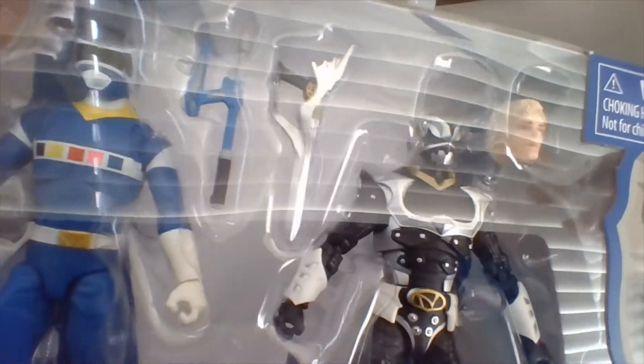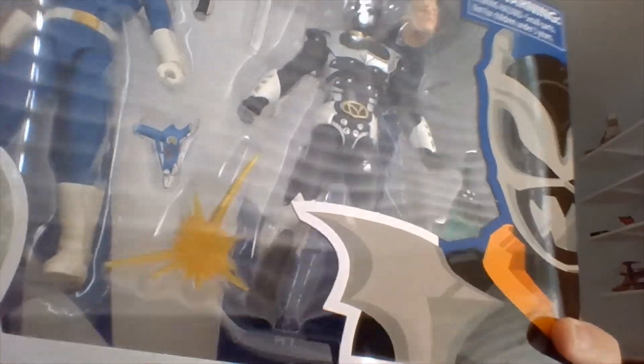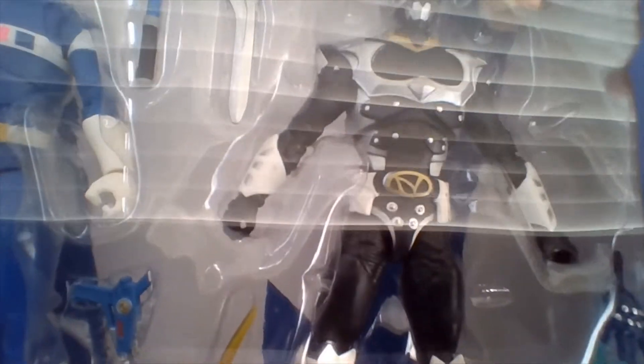So I have here a Power Rangers in Space Blue Ranger versus Psycho Silver 2-Pack, and we're going to be unboxing this thing today.